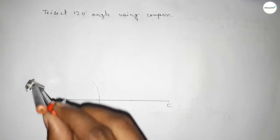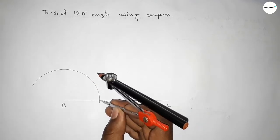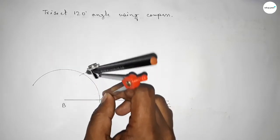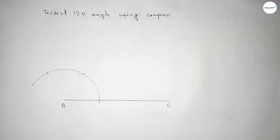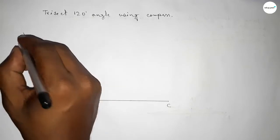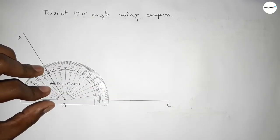Putting the compass on point B and taking any length, drawing an arc. Now putting the compass here and taking the same length to cut here, then putting the compass here and cutting here. Joining this line to get 120 degrees — taking point A.